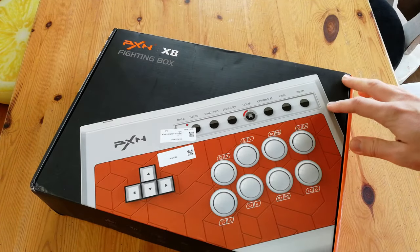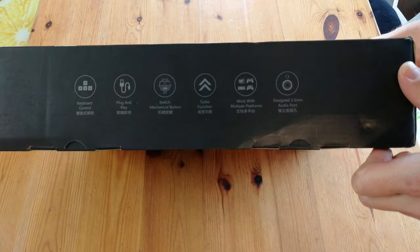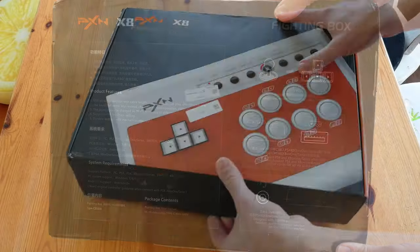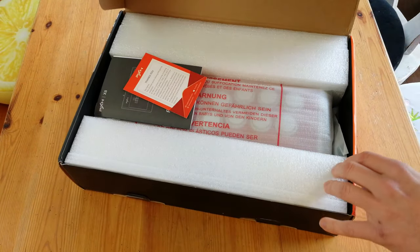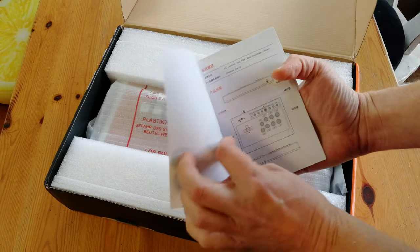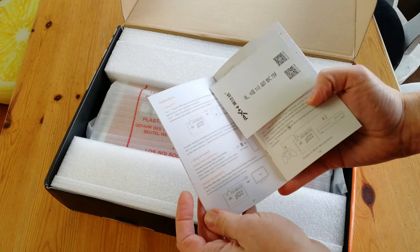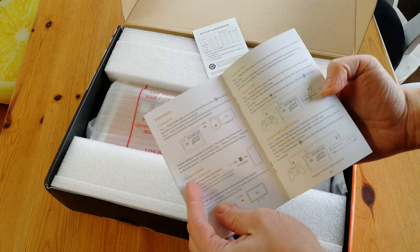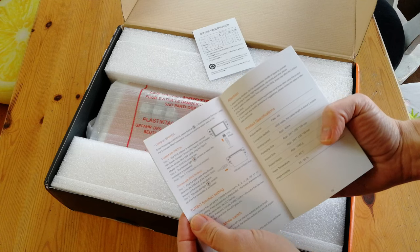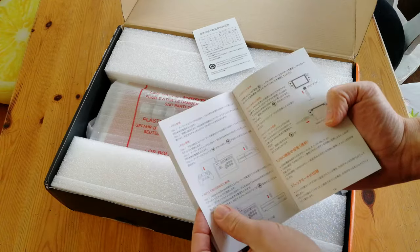Presenting the PXN X8. This arcade controller has keys instead of a stick — the controller was designed from the ground up to use keyboard switches rather than a stick or buttons. In the box we got a thank you card, an instruction booklet in Chinese, English and Japanese, and a warranty card. It's written here that it's compatible with PC, Android, Switch, Xbox, PlayStation 3 and PlayStation 4.